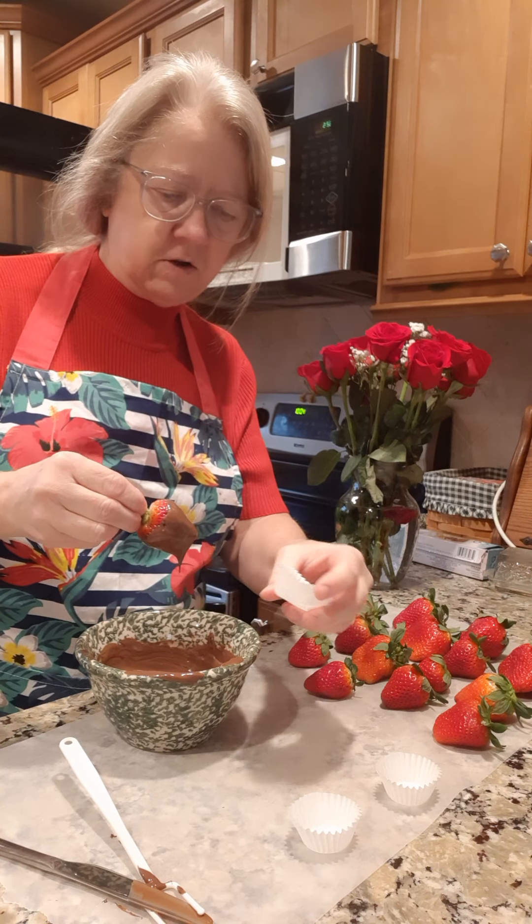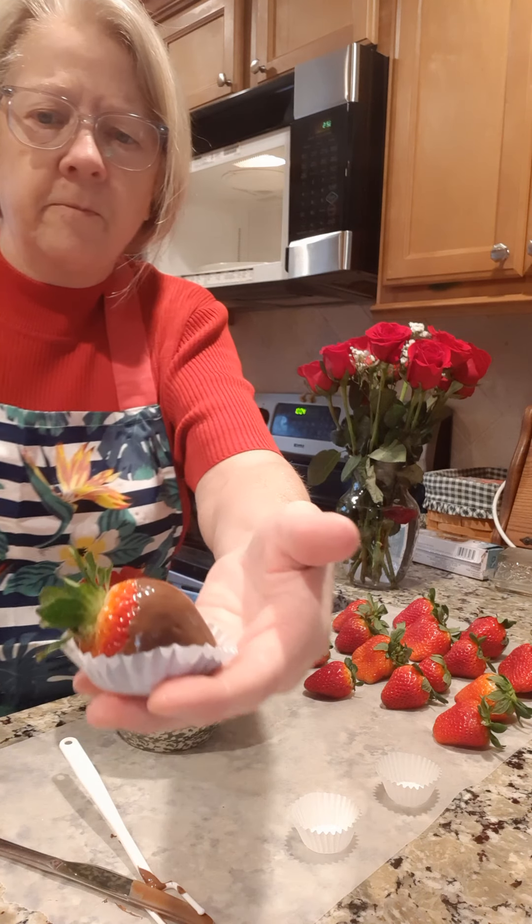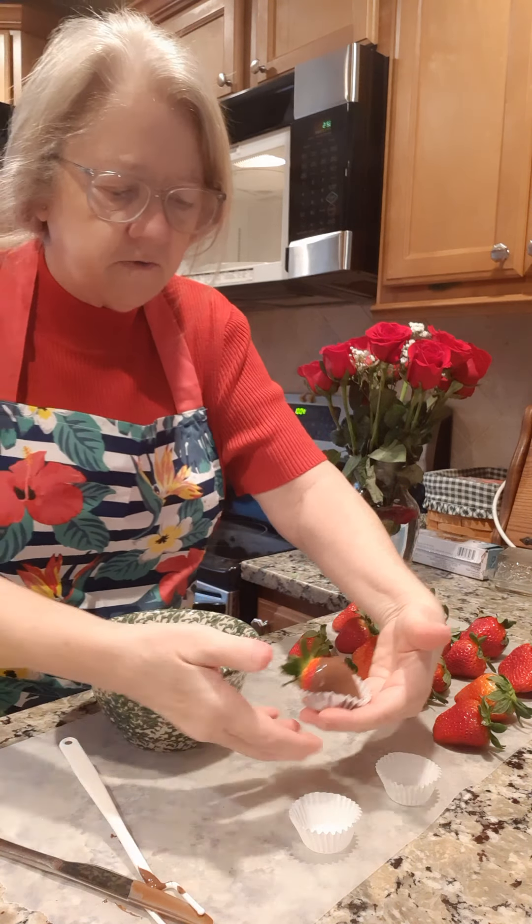Look how nice that looks! I'm just going to set it in this paper just like that. Doesn't that look fancy? And that chocolate's going to harden right on there. This is how fast and easy you can do chocolate covered strawberries. See how quick that chocolate starts hardening up on them?